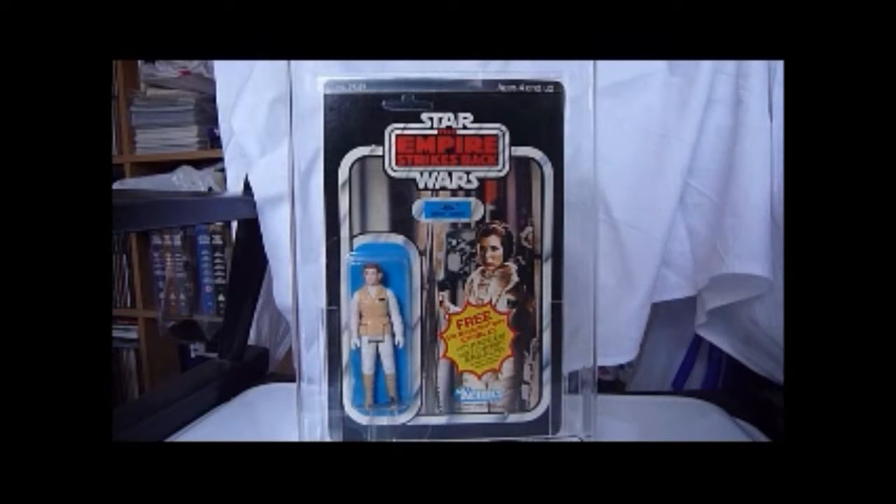Here we've got Princess Leia in Hoth outfit from 1980-81. This is the second release of Empire Strikes Back figures, and this is on a 41-back A. So this is the first card she came on back in 1980.